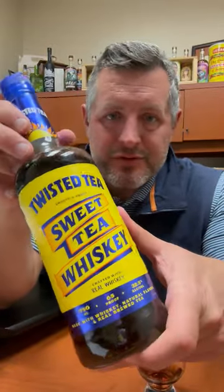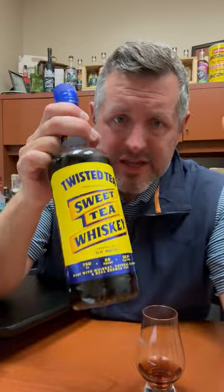Today I've got Twisted Tea Sweet Tea Whiskey. This is an alliance between Jim Beam and Boston Beer Company, and let's just get right into this.